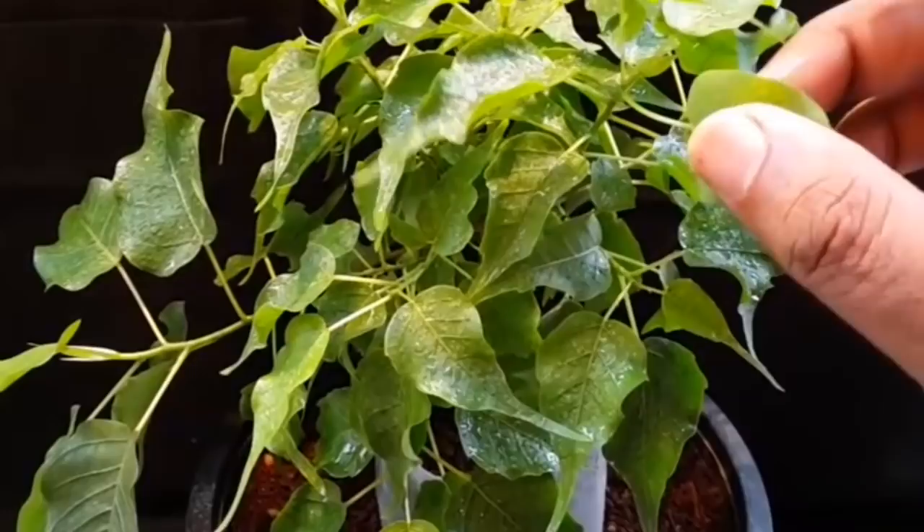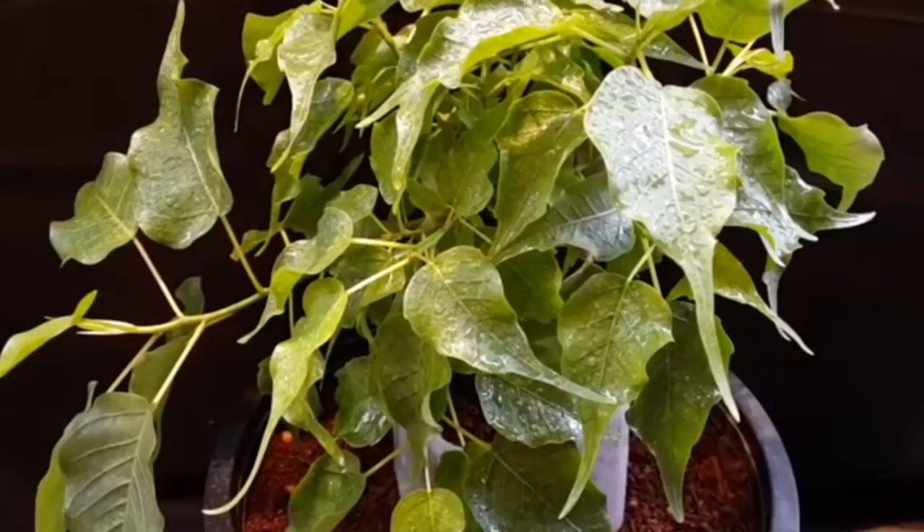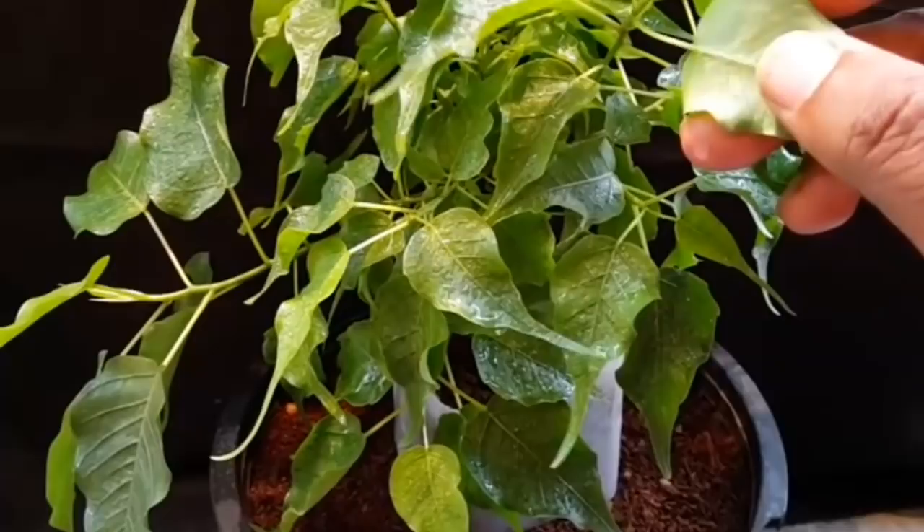Once that is done the white fly problem is over for a while, but this has to be repeated for a couple of days. If they have already laid eggs and they have hatched, they spread to the back of the leaf and it becomes a bigger headache — those have to be scraped out with a tiny blade or a knife.